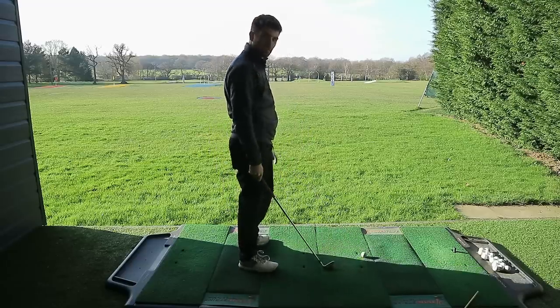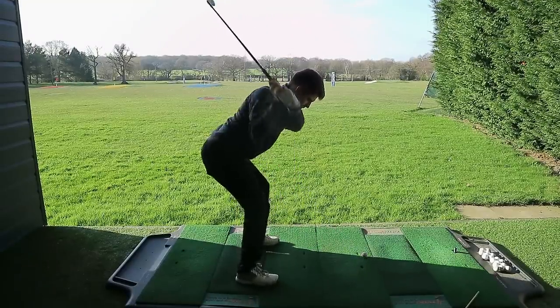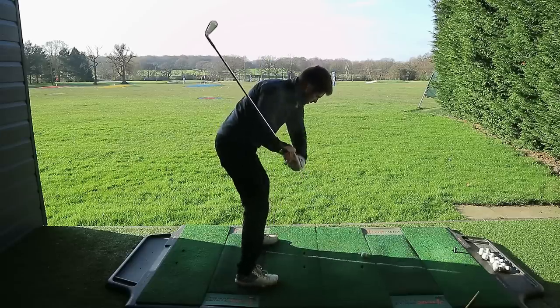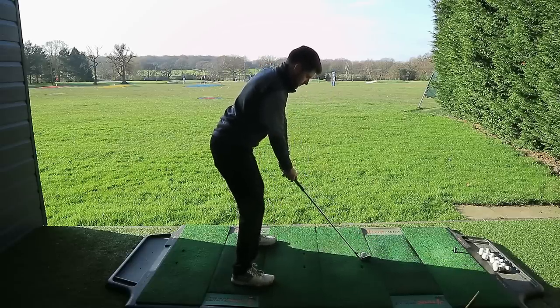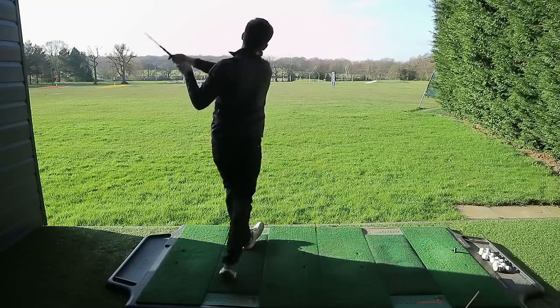The rotation is very important for the full swing, but even on chipping and pitching you still need to get your hands forward. That's why you need to understand the two fundamental things: the functionality of the trail arm and the rotation of the body to help get those hands in front of the ball.